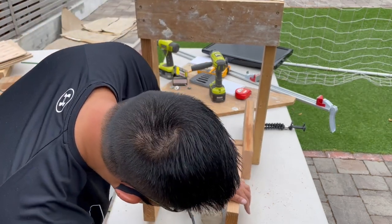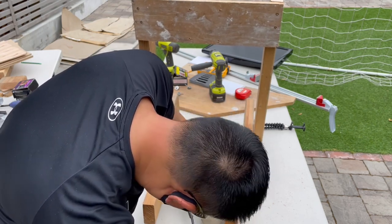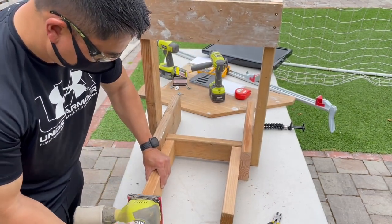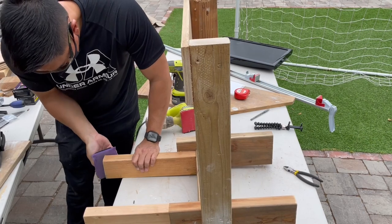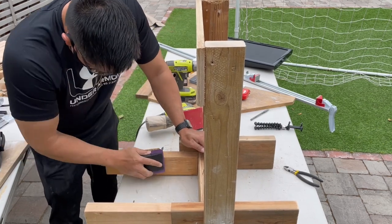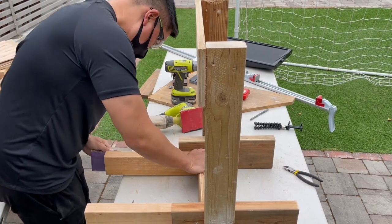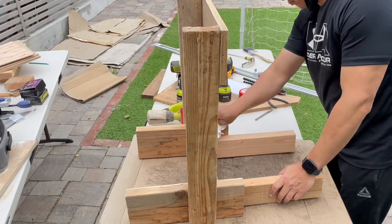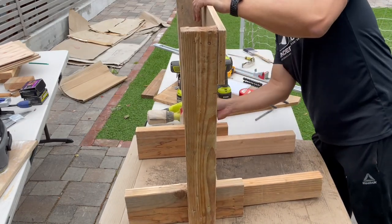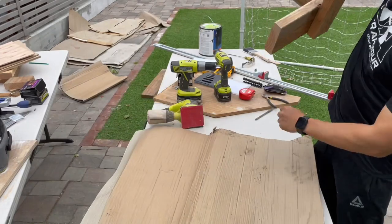I came back with a hand sander to get a little more work done and smooth out the hard-to-reach places. Then I'm taking a wet rag and wiping everything down, trying to get as much sawdust off as possible before starting to apply paint.